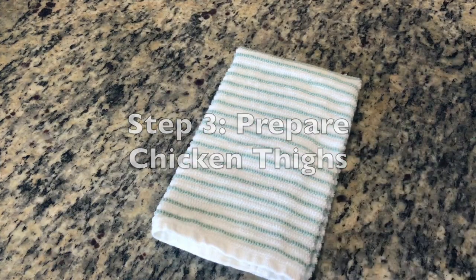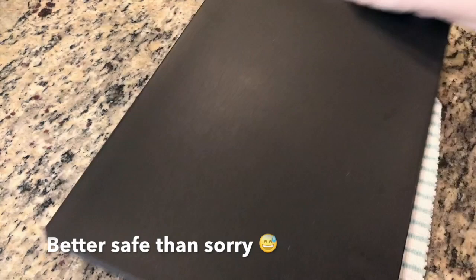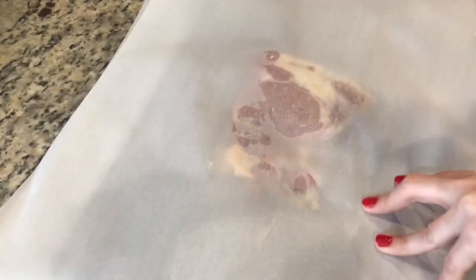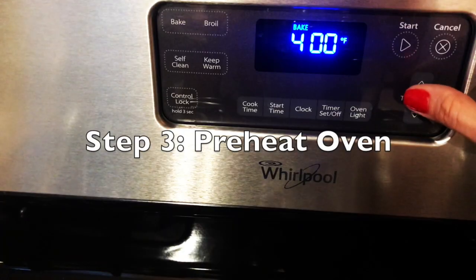If you have granite countertops, be sure to lay two towels between your cutting board and the granite — this helps absorb shock so we don't crack the granite. On top of your cutting board, place a piece of parchment paper, add your chicken, place parchment paper on top, and using the smooth side of your mallet, pound it until it's a quarter of an inch thick.